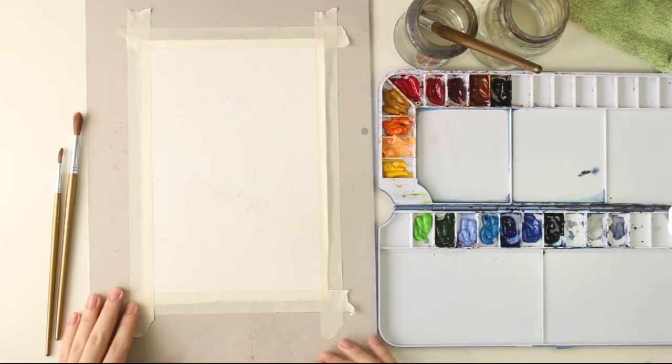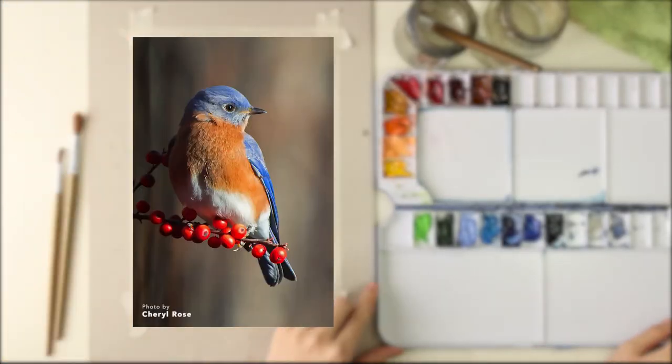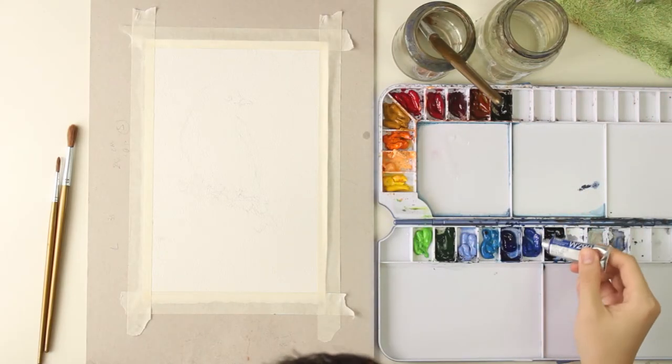I found this picture of this bird on Pinterest, so if you'd like to paint this bird as well, you can go to the link in the description below and it will take you to the Pinterest page.